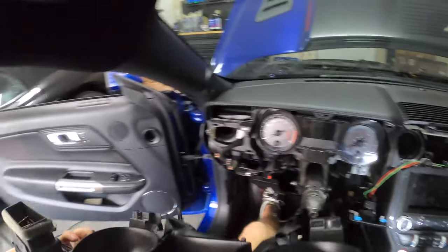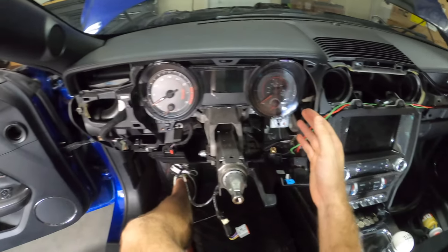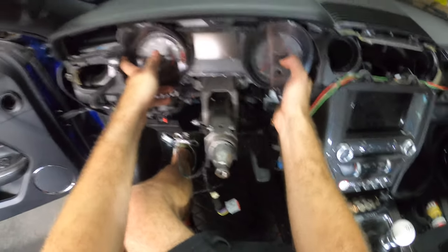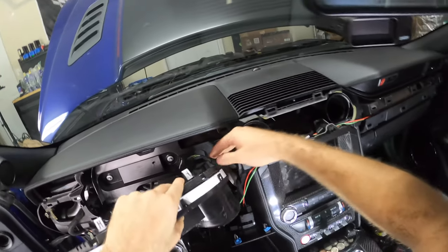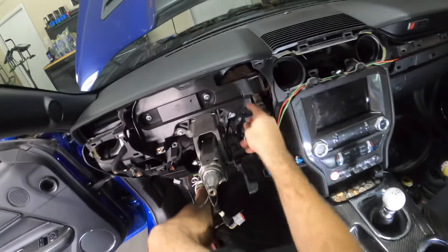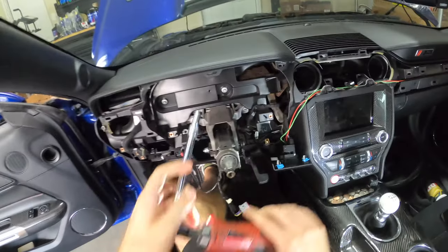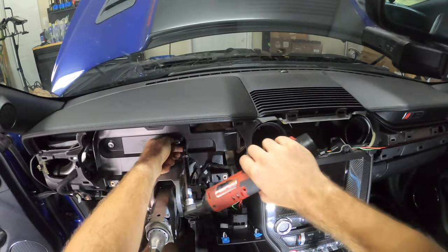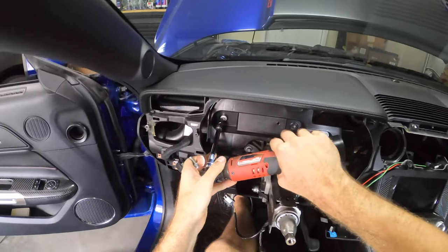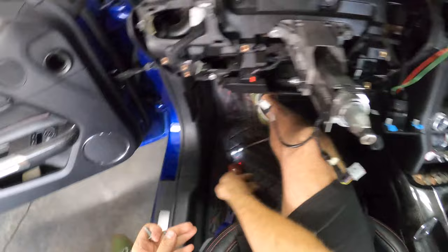Now this should pop out — not a problem. That bezel comes right out and now we should actually be able to remove our gauge cluster. It should just pop out — yep, it does. It's got a plug, and this has one of those push-lock connectors. Now we have the tricky part — these are 8mm bolts and we're going to take these out. These are really screwed in there, and these will actually not get reused.